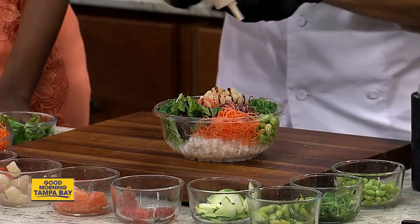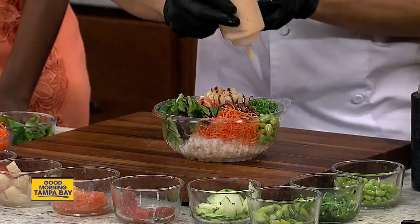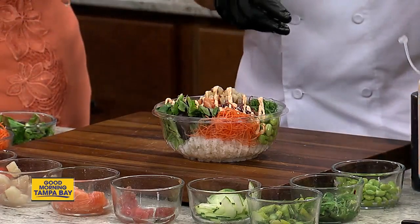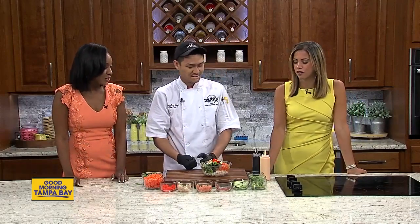What are you drizzling on top? That's eel sauce. What is eel sauce? It's basically soy-based — it's not really made with eel, it's just the name. It's made with soy sauce — like a thicker soy sauce, but it's really yummy. It's basically a soy reduction.